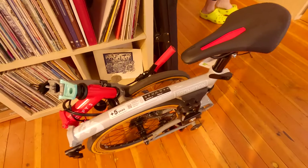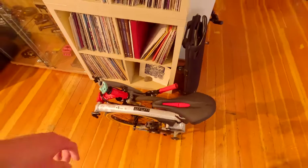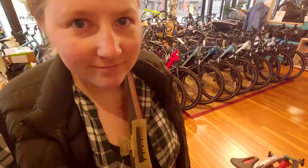Way more fun even in the rain than you'd expect. And honestly, looking at this bike's colors, I think we need to paint our Rad Wagons — make them a little bit more cozy. Ready to paint?